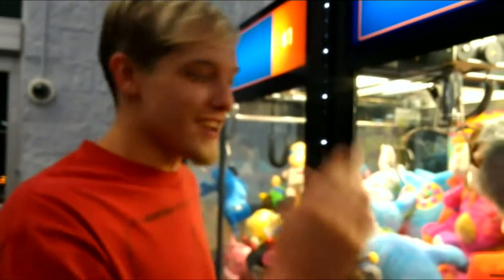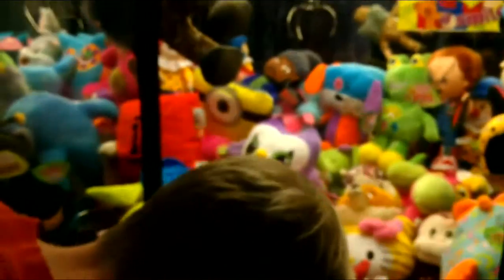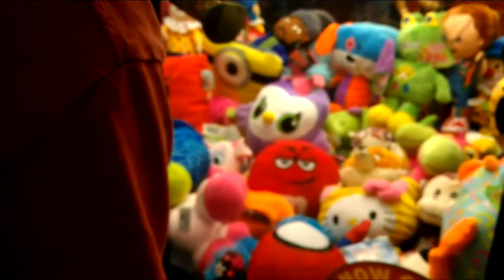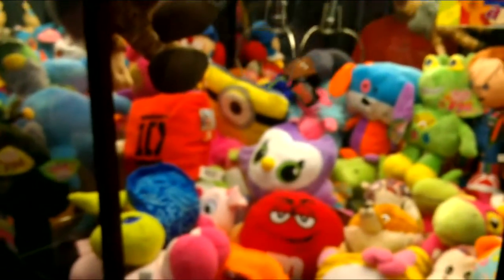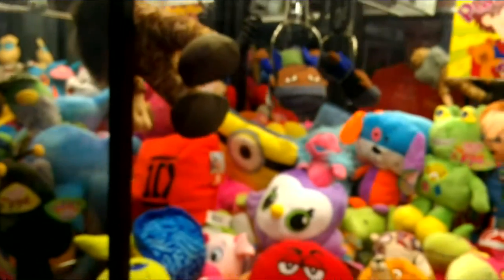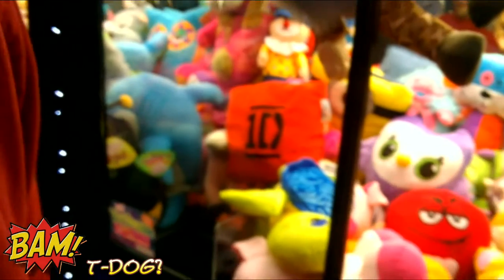Alright, we're on the other side - we're gonna put a five dollar bill in. Let's go for this Walking Dead guy back here first. Actually, the claw might be just perfect. Yeah, that might happen. Nice - yes! First try, alright!